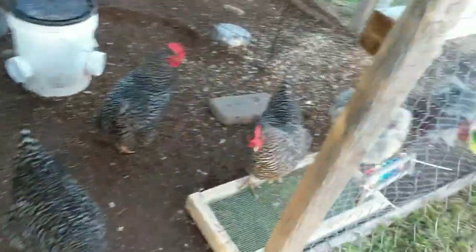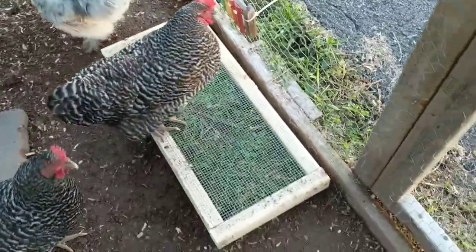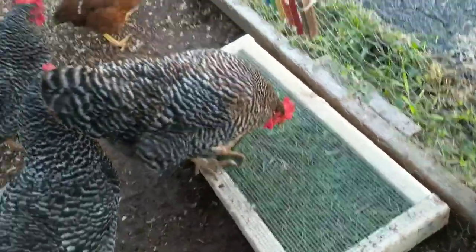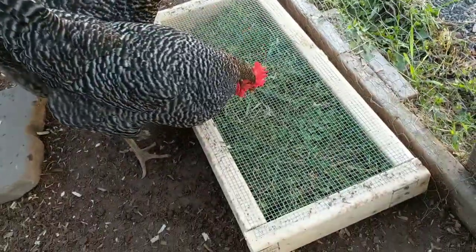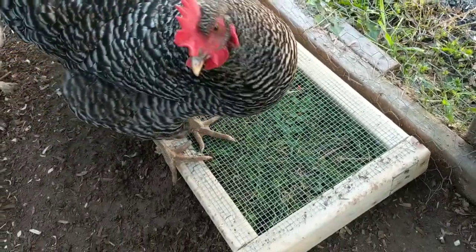As long as I can open this gate. Check it out guys, I want to show off your new thing. So I made this box — it's simple. All it is, is some 2x3s over a mesh, kind of chicken wire.